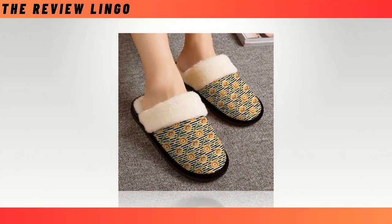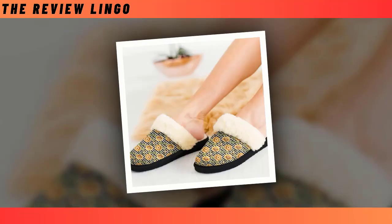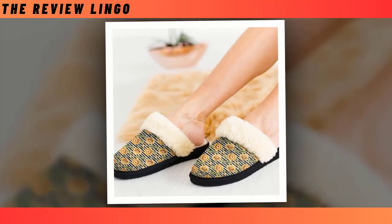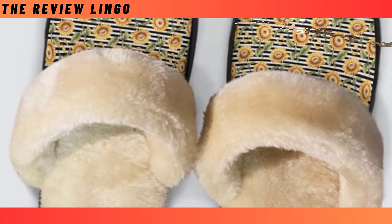Warm and homey — keep your feet and heart warm this season, shielded from frigid linoleum or tile flooring. Charming prints: prepare for some bold, sharp-looking prints that will always stay in tip-top condition. Non-slip sole — these slippers will never let you down on slick surfaces as they feature a non-slip bottom for the utmost safety.